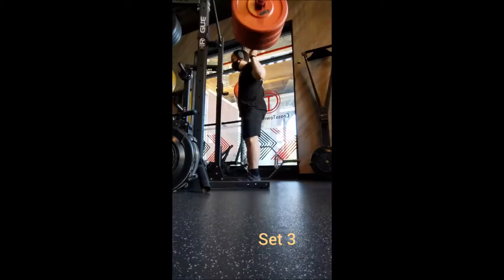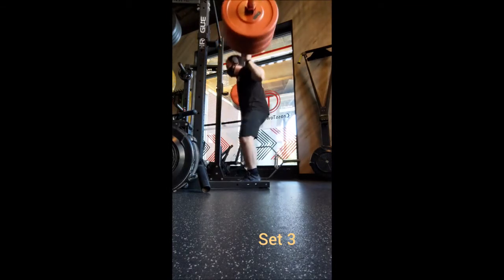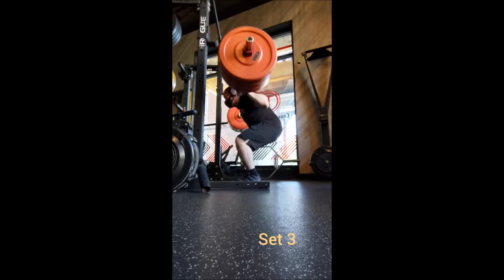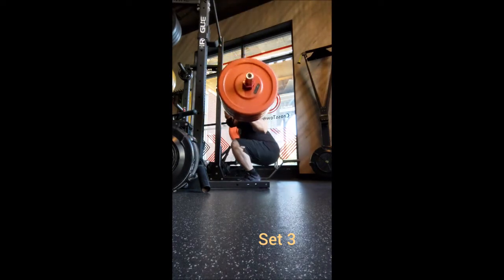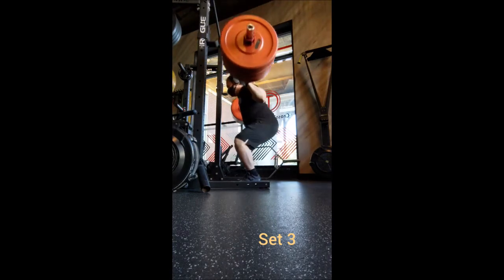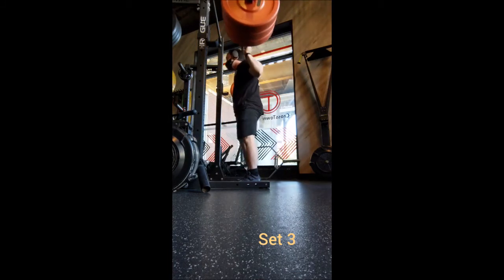I did a triple with 225, a double with 275, a single with 295, and here we have the 7x4 with 315. 315 is the proper and appropriate weight — it's 70%, or just a tiny bit above 70%, of my current one-rep max. Unlike yesterday where I went about 20 pounds too heavy, today was more appropriate and the way it's supposed to be.